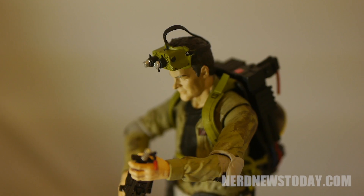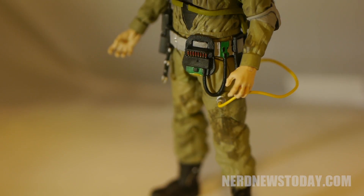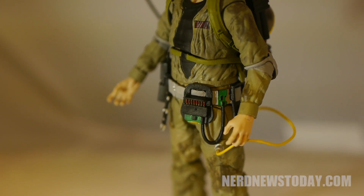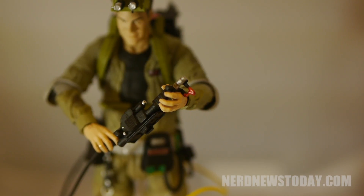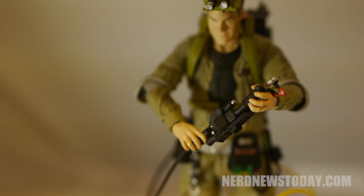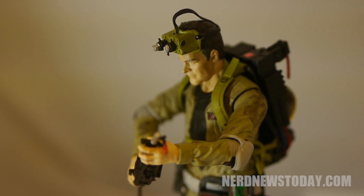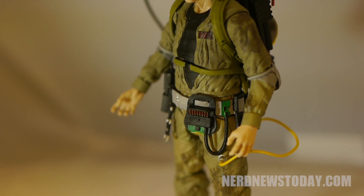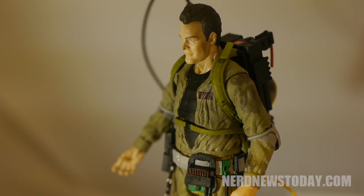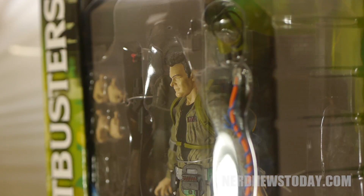When I collected the Mattel line of Ghostbusters figures, I stayed away entirely from redecos unless they offered something I really wanted. With the Diamond Select line, I would have absolutely 100% skipped this release if not for the diorama piece. Aside from a slightly open jumpsuit and some stains, this figure offers nothing new that I could not get from any of the previous figures, and especially the first release of Ray. I would have loved a different head sculpt or some kind of accessory to make this worth getting. The best thing would have been having the proton pack be easier to remove, but unfortunately you're basically getting a re-release with just a different paint job and a slightly altered buck.